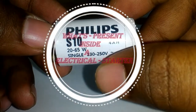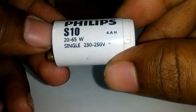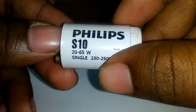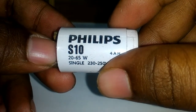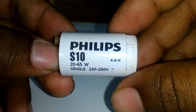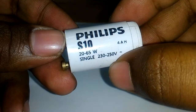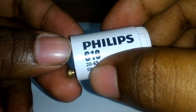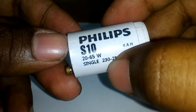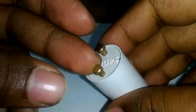Hello friends, today I will discuss what is inside an electrical starter. Mainly the starter does the work for starting of a tube light. This is an electrical starter by Philips. The rating is written here — you can easily see that it is 20 to 65 watt, single phase, 230 to 250 volt AC. Now let's open it and see what is inside.